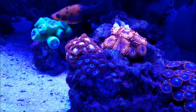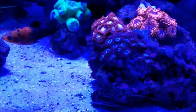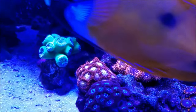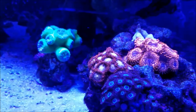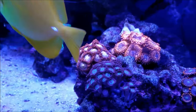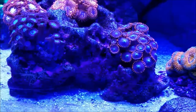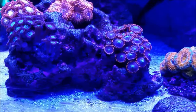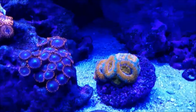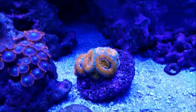The Zoa garden is doing really well. The purple one did shrink a little bit on the right-hand edge, but the Chaos coral in the back sprouted a lot more heads this week — that's great news because it's my favorite piece out of the whole garden. This group of Zoas right here is stretching onto the rock, and my acans are getting more heads and more polyps, as you can see by that back edge.